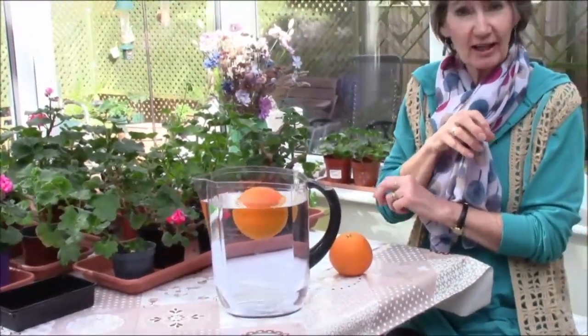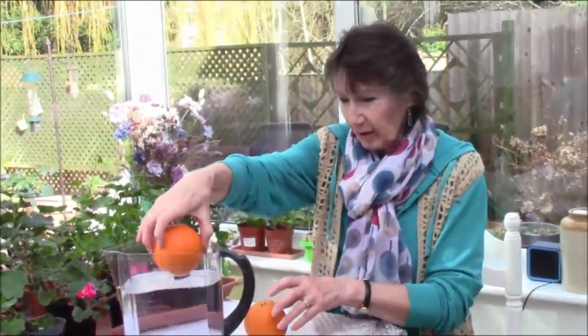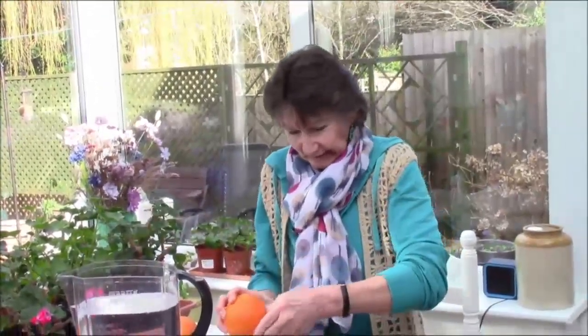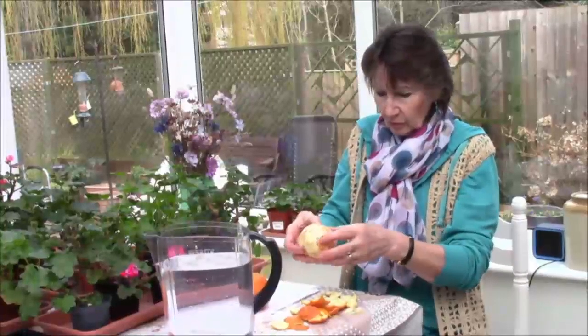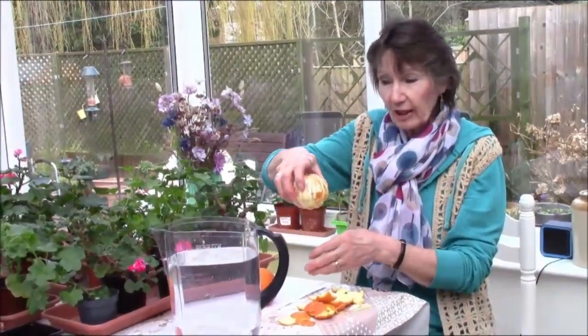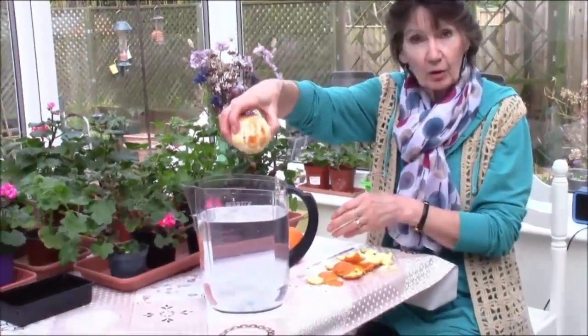Did you get it right? Now I am going to peel this orange — oh, it's very juicy. I'm going to drop this orange into the jug of water again.